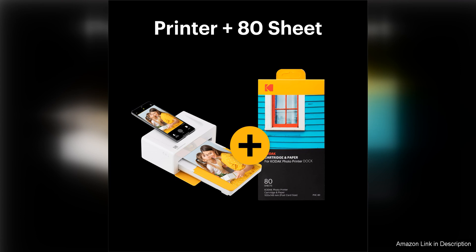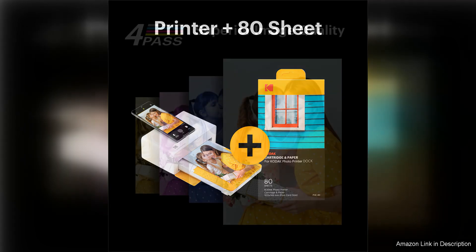The Kodak Dock Plus 4 Pass is compatible with both iOS and Android devices, making it a versatile choice for a wide range of users.